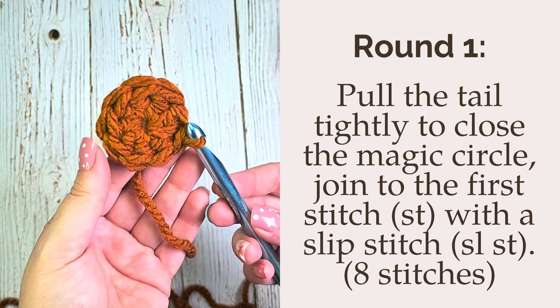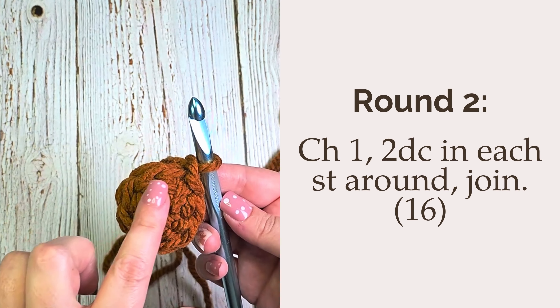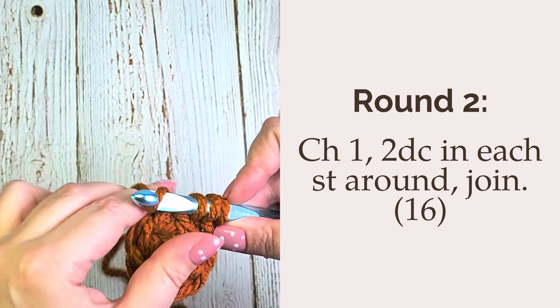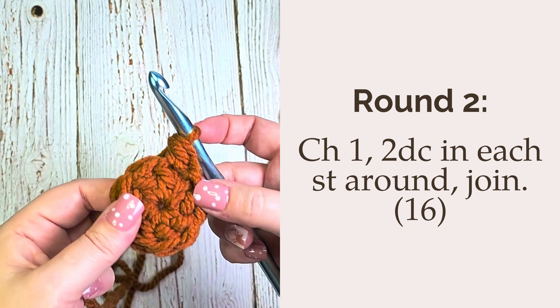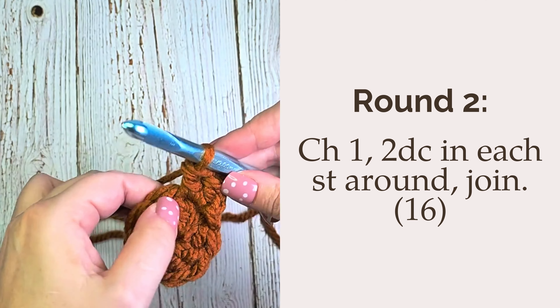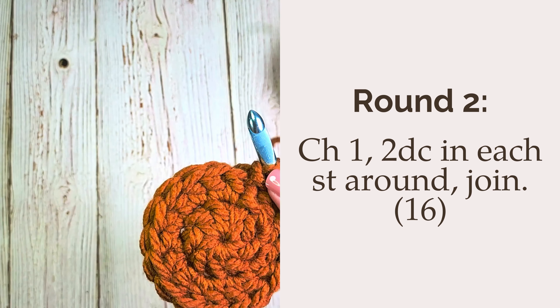You should have a total of eight double crochet for round one. Now we will work round two. Round two will be an increase round. You'll chain one and then work two double crochet in each stitch around. At the end of the row you should have a total of 16 double crochet in the round, joining by slip stitching to close.